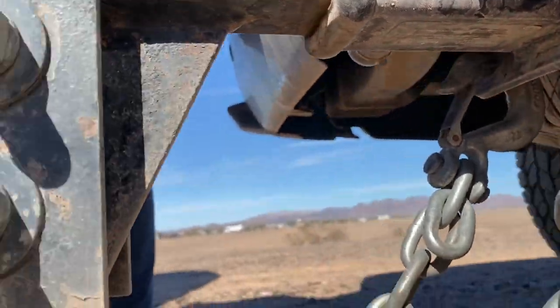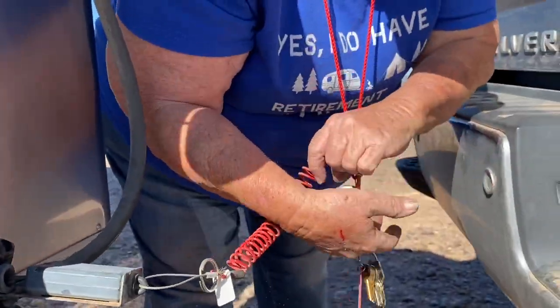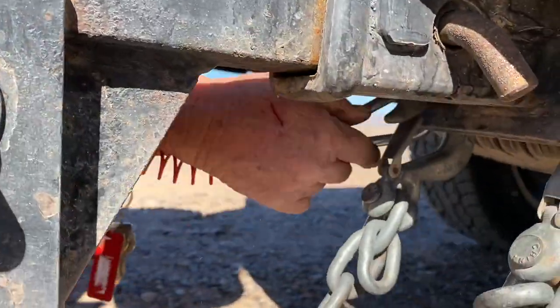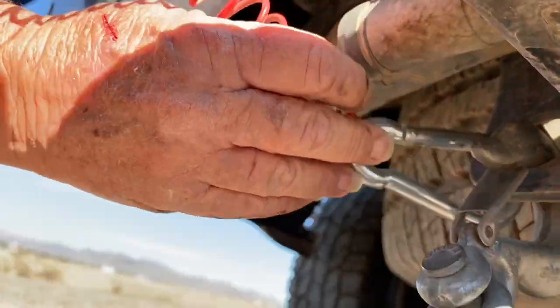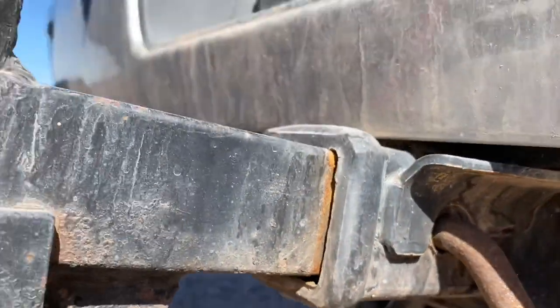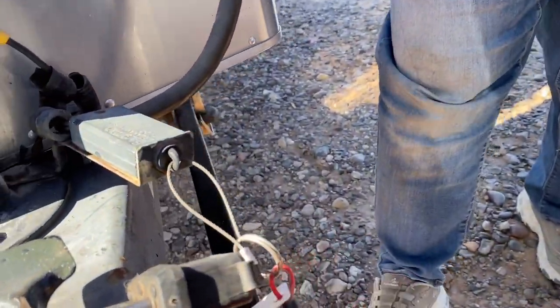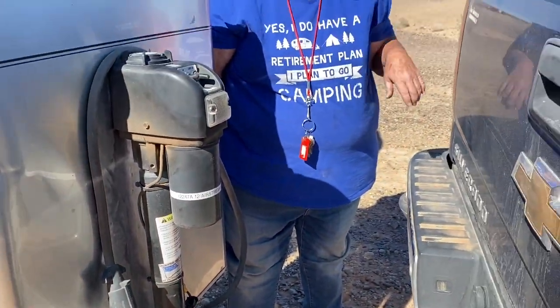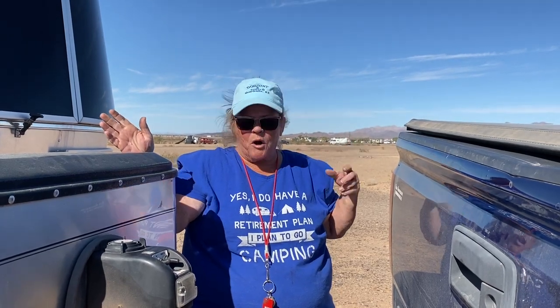Get your other chain on, and then my breakaway cable. This is very important when you're towing, in case your trailer chains come loose or something happens to disconnect the trailer from the tow vehicle — it will put the brakes on your trailer. I also have a backup camera on the trailer with a monitor in the truck, which helps when you're parking.